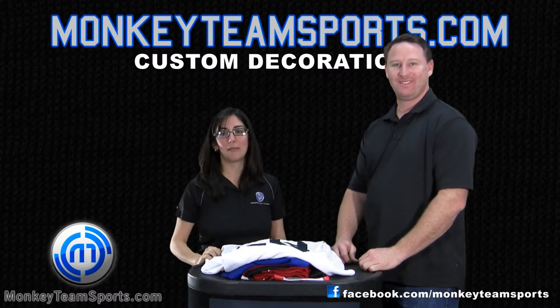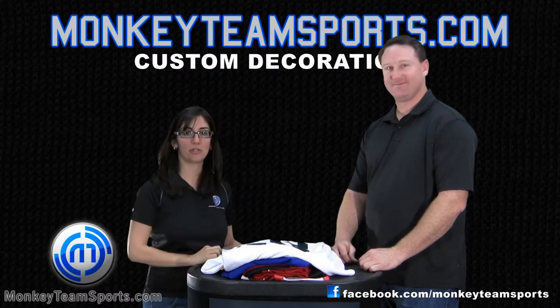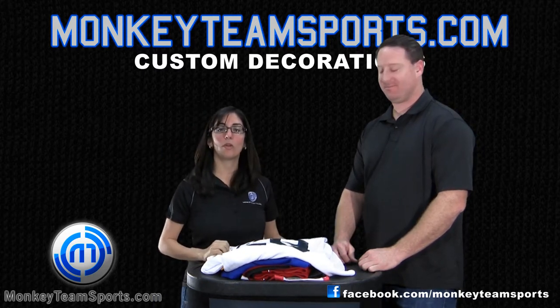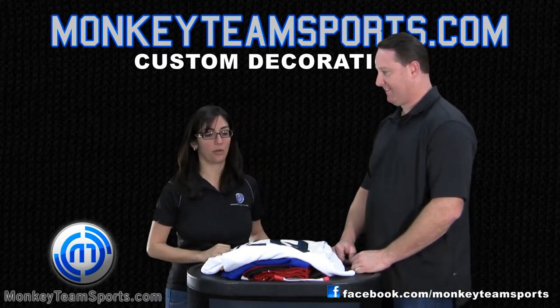Good morning, welcome to Monkey Team Sports. I'm here today with Eric, one of our team specialists, and he's going to go through and explain in a little more detail what are the various options when it comes to custom decorations.